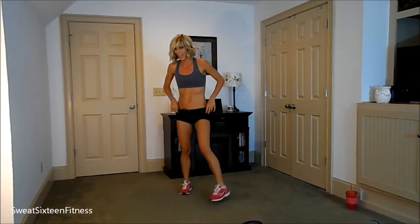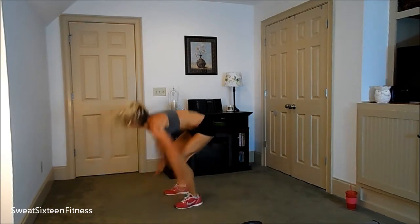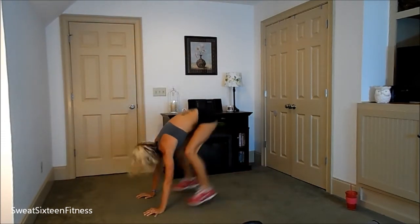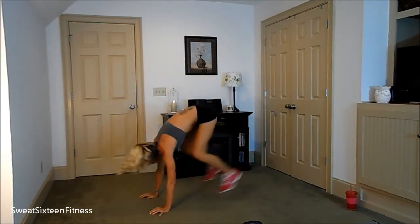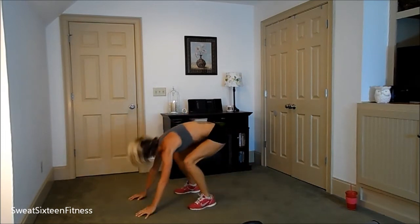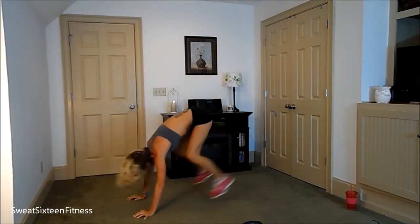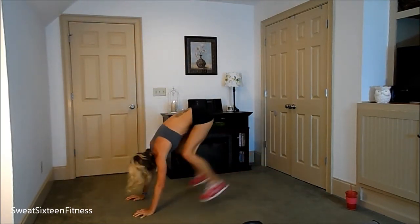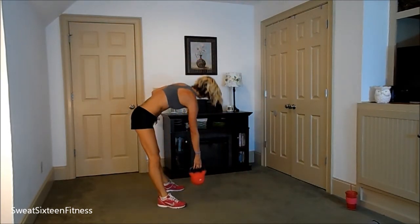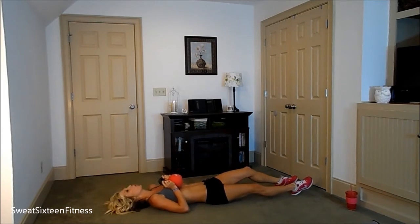Ten floor burpees. One. Two. Three. Four. Five. Six. Seven. Eight. Nine. Ten. Alright — eighteen single leg touches. On the ground. Get your weight.